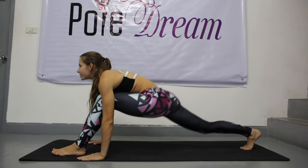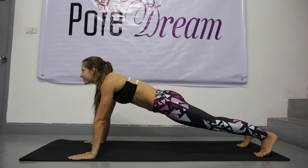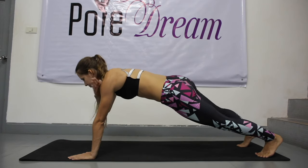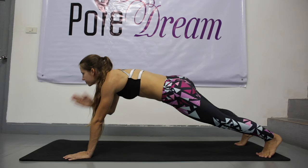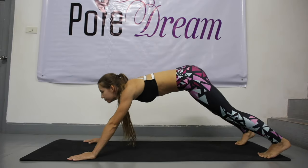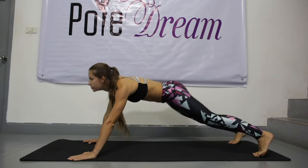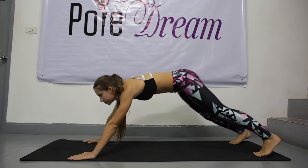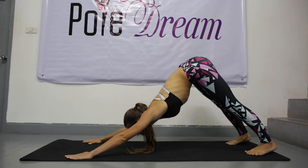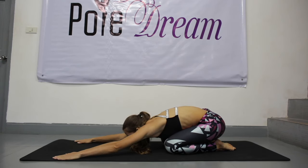Back to a lunge and after plank — hold it, keep your back straight. Now touch your left shoulder with your right hand, then your right shoulder with your left hand — continue. Hip circles, change direction. Do a downward facing dog — hold it, rub your chest towards your front thighs, your heels on the floor. Gently bend your knees and relax in child's pose for a while.